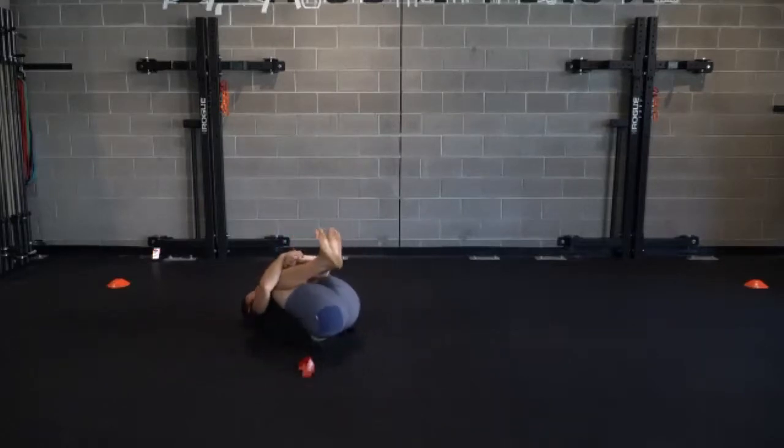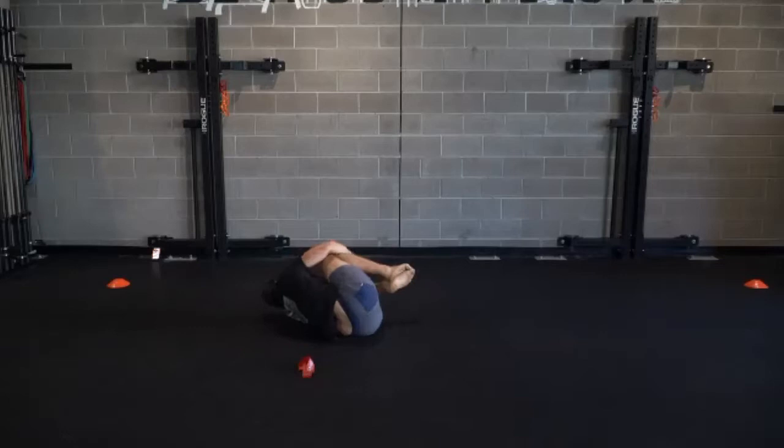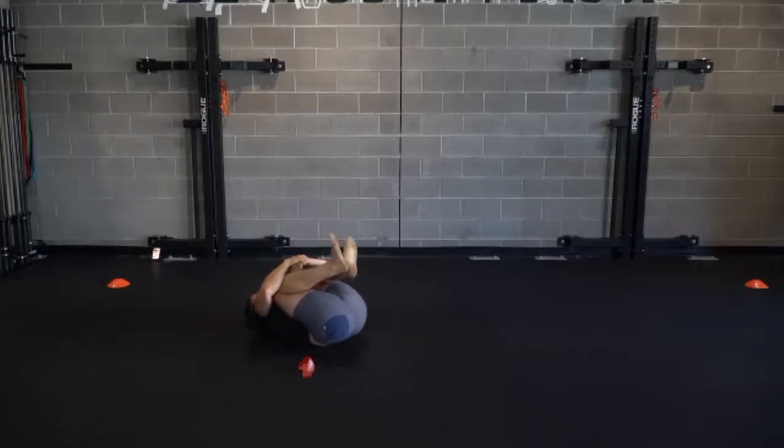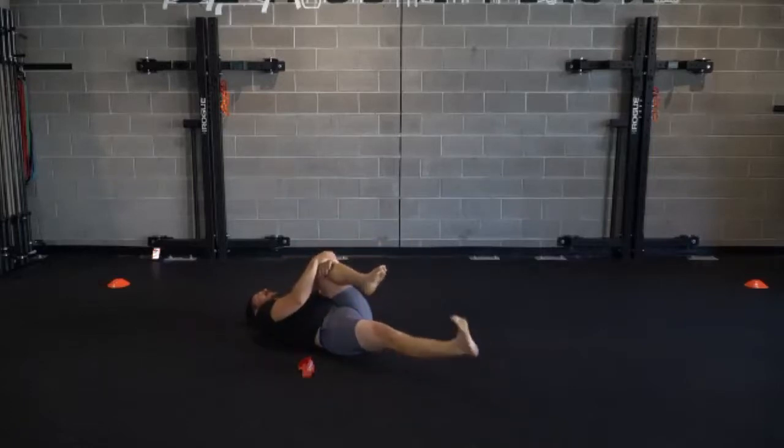If you want to pull both knees towards chest, you can kind of roll around, or just hang out in that center position. We'll extend one leg out, move that other leg. You can move both ankles through some ankle circles.